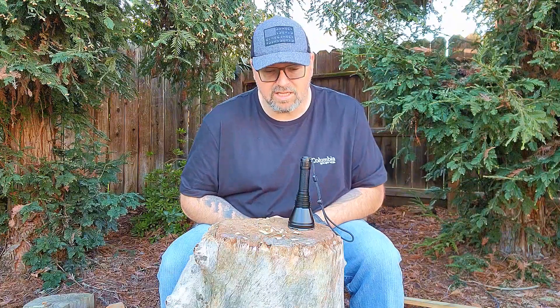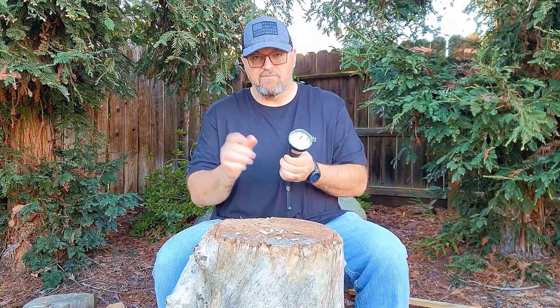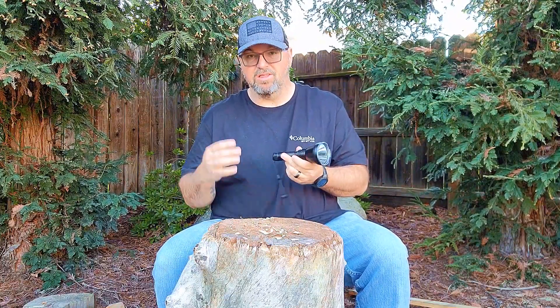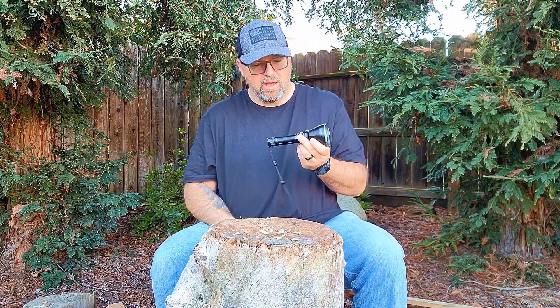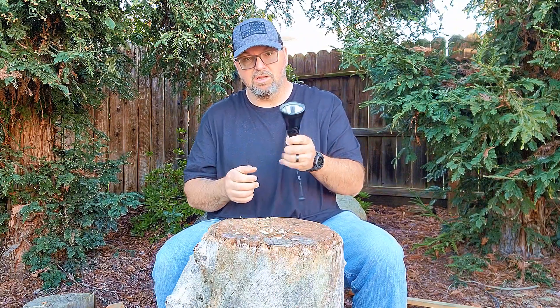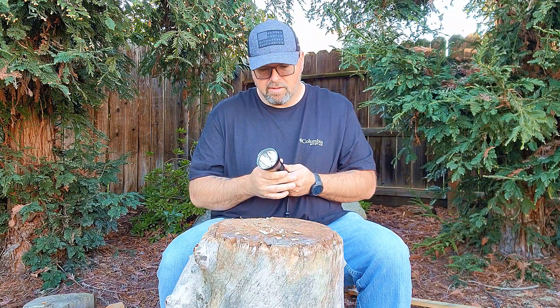Today I wanted to go over this Fenix HT18 hunting flashlight. Don't let the name fool you — you can actually use this for way more than just hunting, but it was primarily advertised as a hunting light because of the amount of distance that this beam can go. I've had this flashlight since June of 2023, here we are February of 2024, so I've used this light quite a bit and really like it, which is why I decided to make this my first flashlight review.